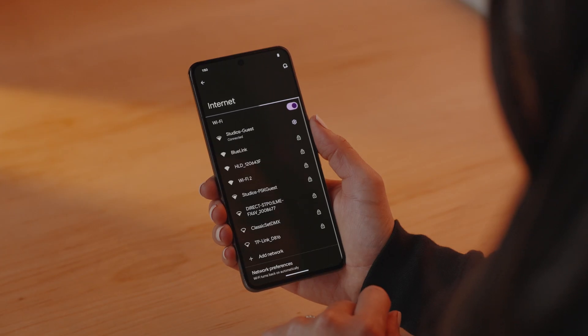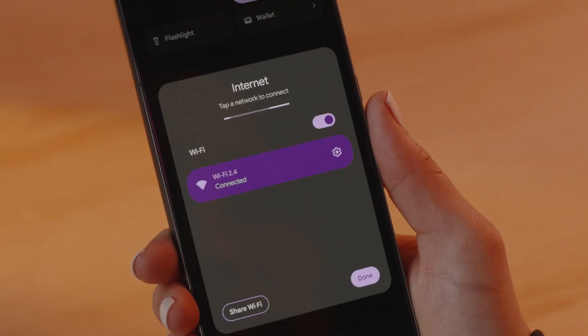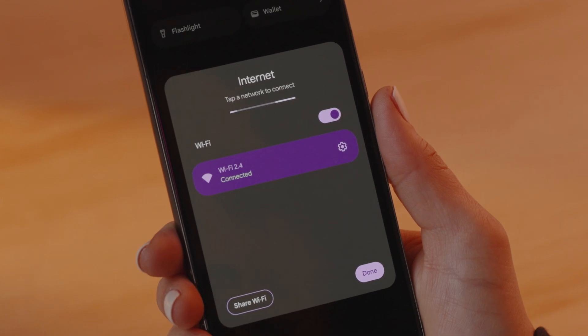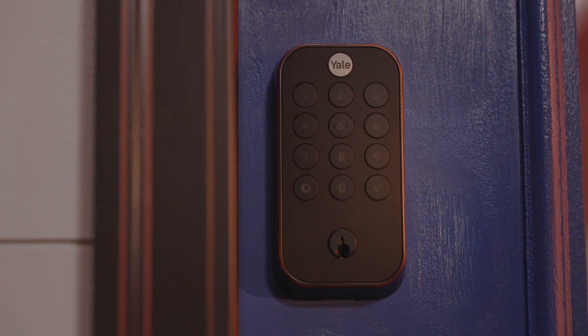Another important tip: make sure your home's Wi-Fi has an available 2.4 GHz band and not just a 5 or 6 GHz wireless network at the installation location. The lock only works with 2.4 GHz, so if your Wi-Fi combines the names of all of your wireless radios, you might need to separate the 2.4 GHz band to connect the lock.